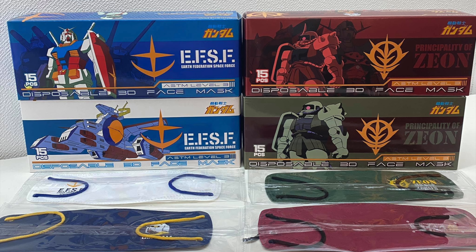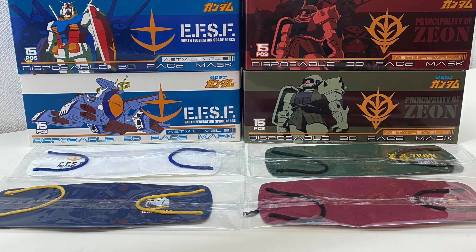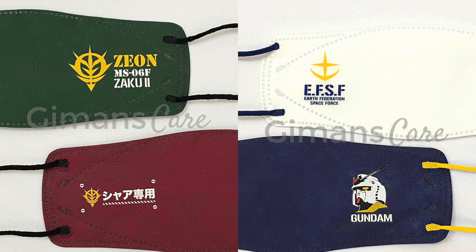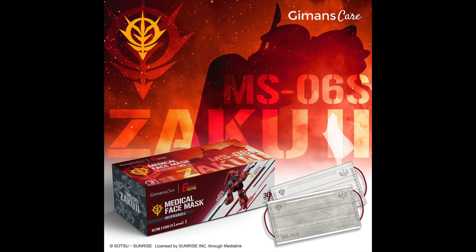They also have a very cool wallet to keep your face mask in when you're out and about and you take them off to eat or drink. They also sell a Gundam face mask wallet in their store right now, so go and check them out.